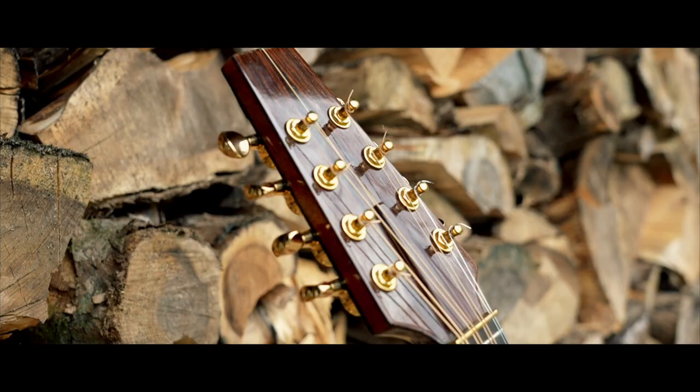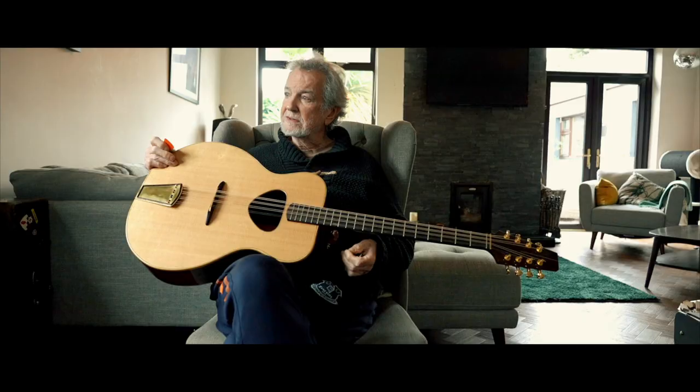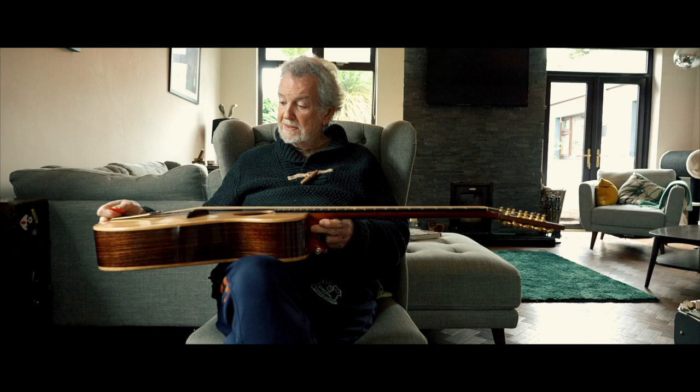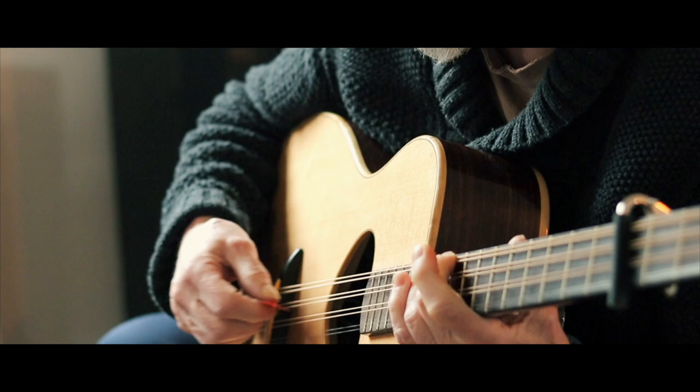Any other bouzoukis that I've come across, I've always thought, yeah, quite nice, but not for me. So this is the first one in many years that I've found to be at least the equal of the one that I play. And it's got some lovely aspects — the treble on this is quite gorgeous.